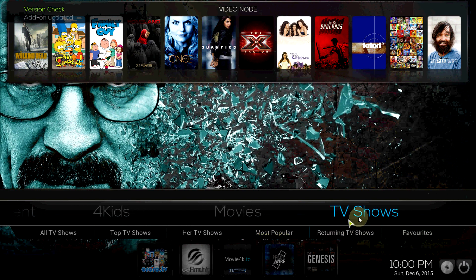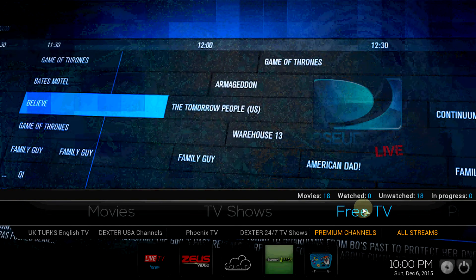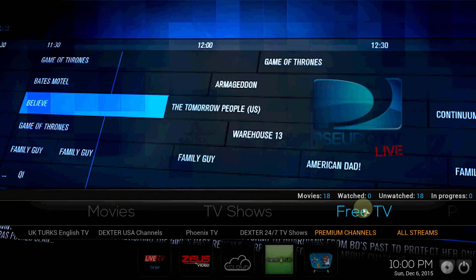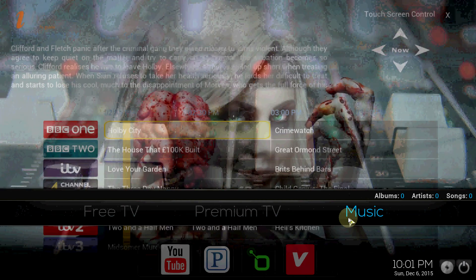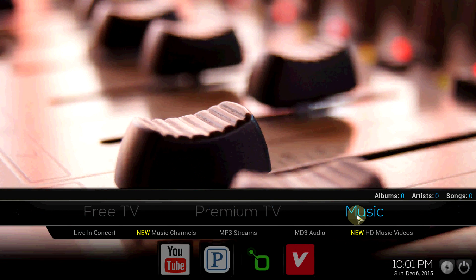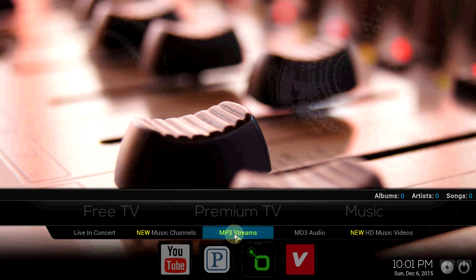You got your Free TV, you got Live TV — Zeus, CC Cloud, China Paid, Dexter TV on there. Check out the Music — you got YouTube, Pandora, and MP3 Stream, which is also a good one for your music.